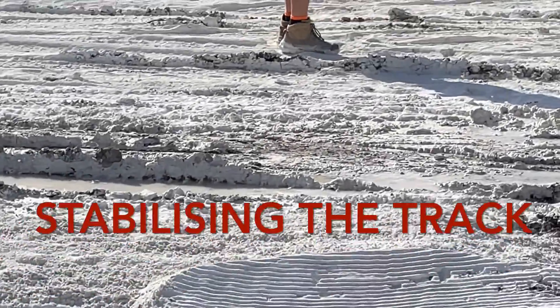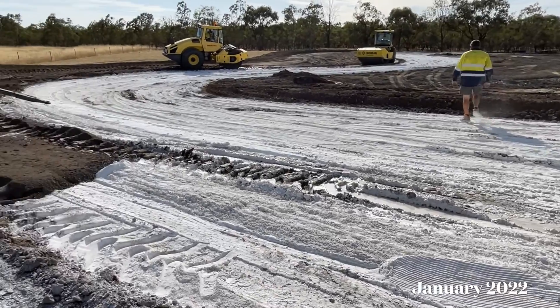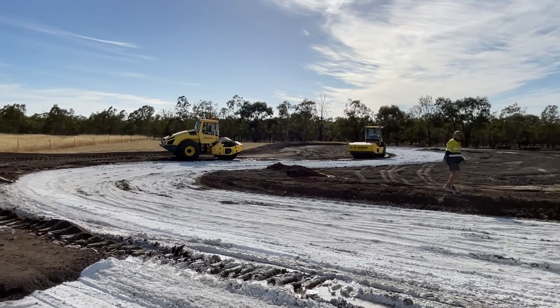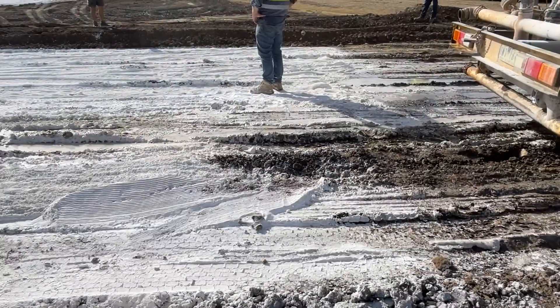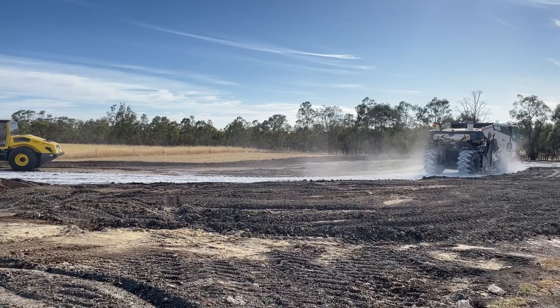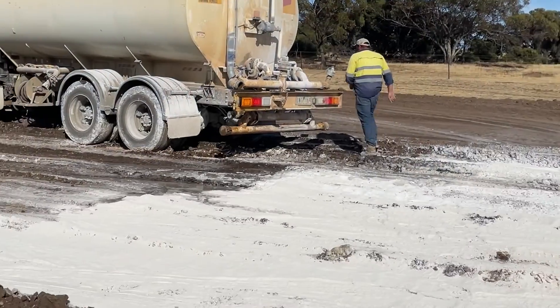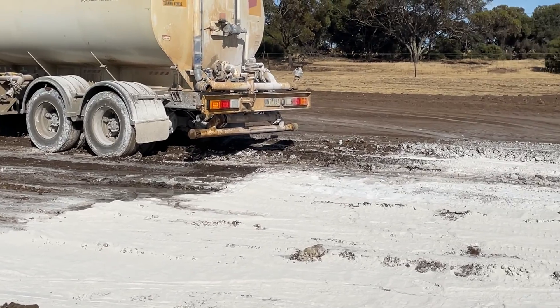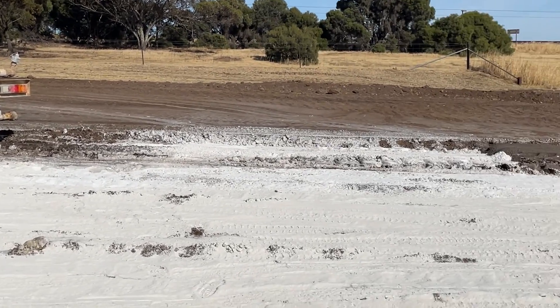A fair bit of lime going into the ground here. Just been informed that it's called hydrated lime. He said he's about to put water on it and you'll watch what happens.